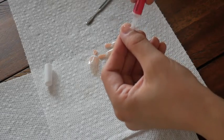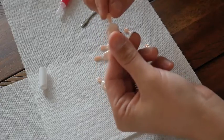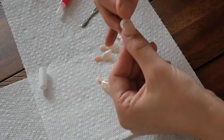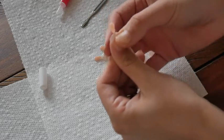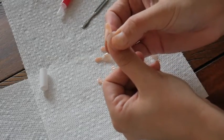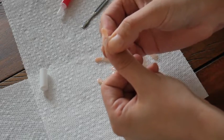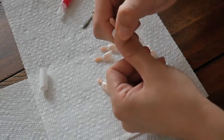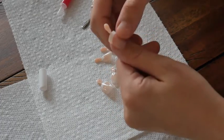I go ahead and cut the tip off of the glue bottle with scissors because it's always sealed. I make sure to put the glue directly onto my nail, making sure every inch is covered with a little bit of glue. Then I take the nail that matches my finger and press it on.